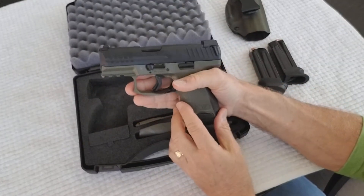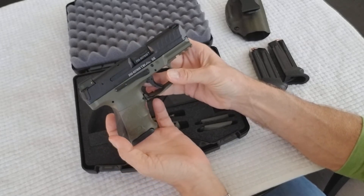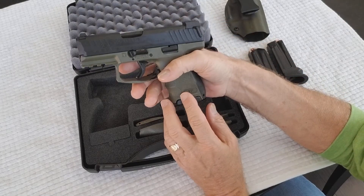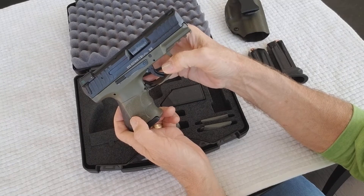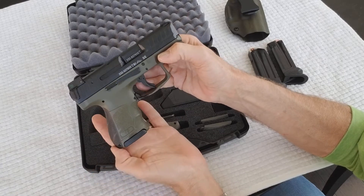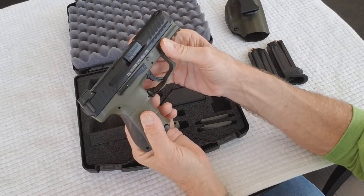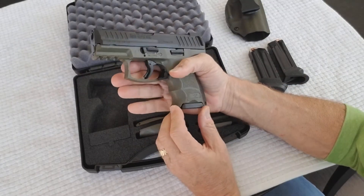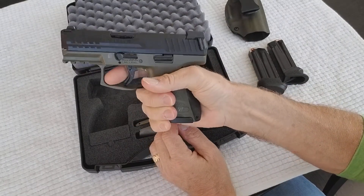I did take it to the range and fired maybe a hundred rounds through it. Got the feel for the pistol and it functioned very well — no failure to feed or misfires, just using regular brass full metal jacket. The trigger is very nice as well.